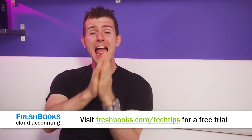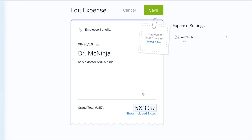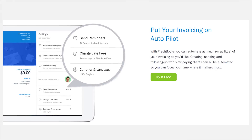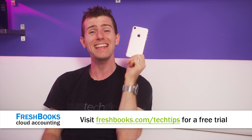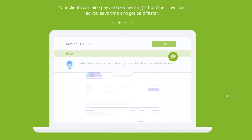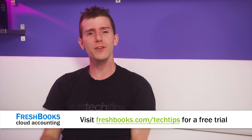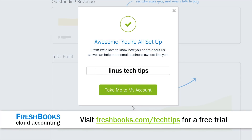FreshBooks helps small business owners and freelancers get more organized, more productive, and get paid more quickly — cash flow is everything when you're running a small business. You can create and send professional-looking invoices in seconds, set up online payments with just a couple of clicks to get paid up to four days faster, and see when a client has seen your invoice, putting an end to the guessing games. It's all cloud-based, so you can take the entire functionality of FreshBooks with you on the go on your mobile device. No more working hard all day and trying to remember your expenses or hours at the end of the day — you can keep track as you go. Try an unrestricted 30-day free trial at freshbooks.com/techtips and enter Linus Tech Tips in the How You Heard About Us section.